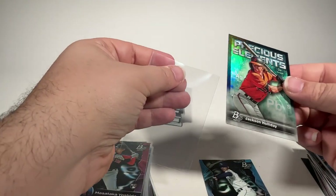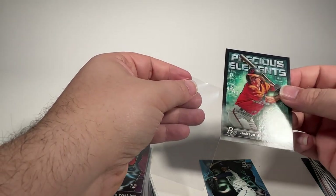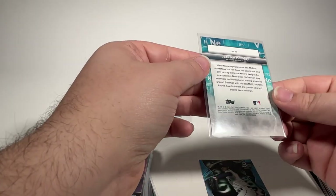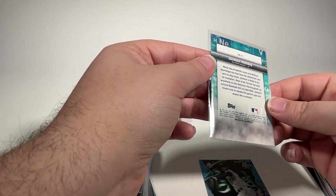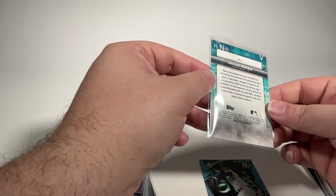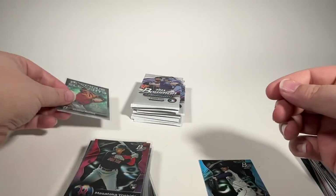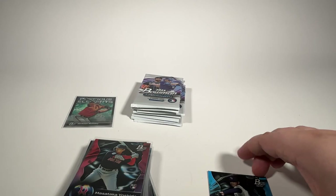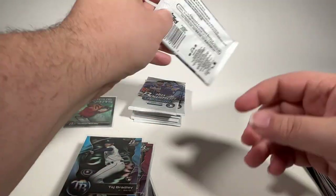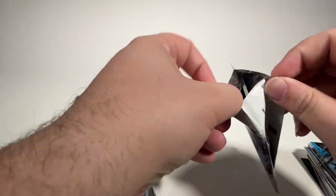Let's see — nothing too bad. A little bit of edge, just very slight edge damage on the left side. One little dimple up there, but otherwise that actually looks pretty good. So we'll definitely take the Jackson Holliday. We'll send it off to SGC as part of this special for $9 and see when it comes back. That return will be on the channel eventually in a few weeks.